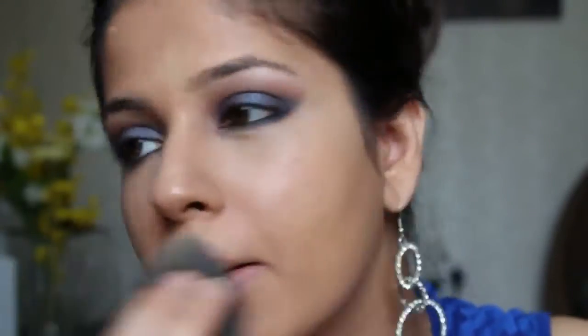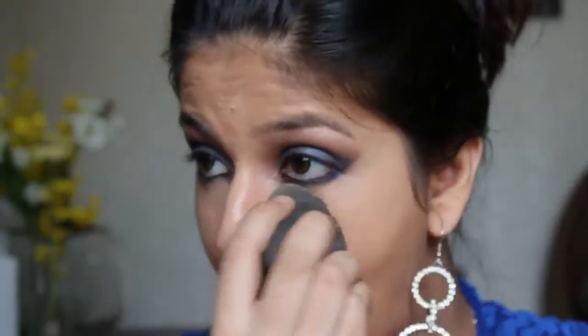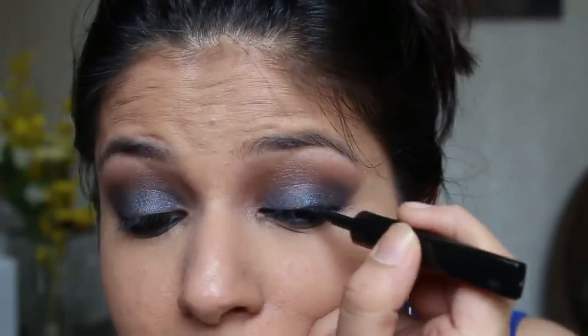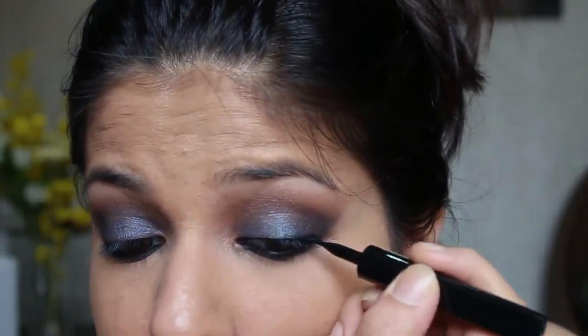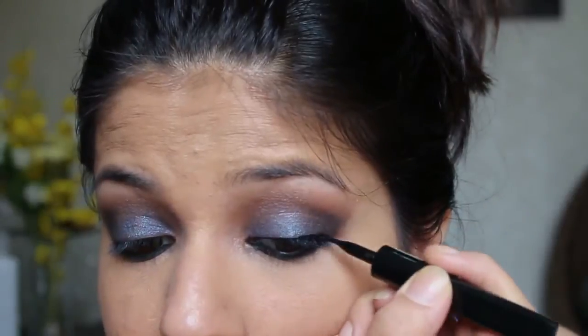To set the concealer, I'm using the banana powder from Ben Nye using the beauty blender once again. Now this step is optional, but I'm applying a very thin line of eyeliner — I'm using the L'Oreal liquid liner.